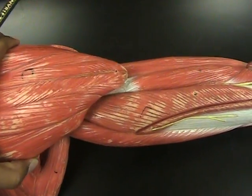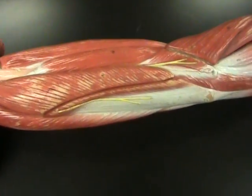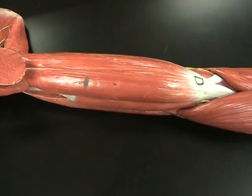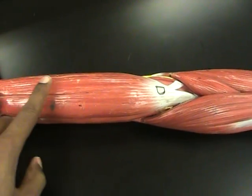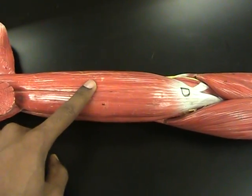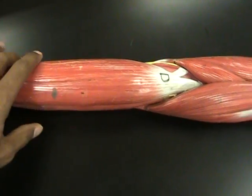If we remove the deltoid so it's not falling all over the place while we're moving the model, we can see that there are some muscles of the upper arm — with this top muscle being the bicep brachii, which flexes the arm and flexes the elbow.